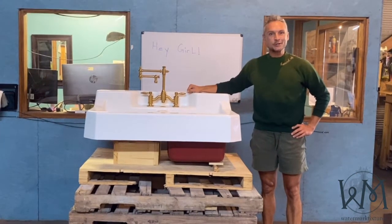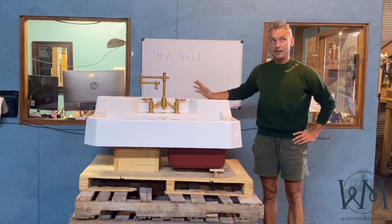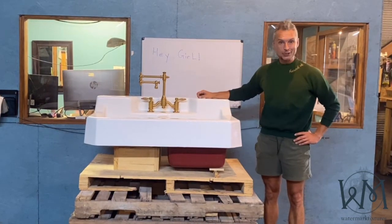Hey guys, Justin with Watermark Fixtures. I am coming to you with one of my favorite sinks. In fact, it's such a favorite, it's actually in my own kitchen.